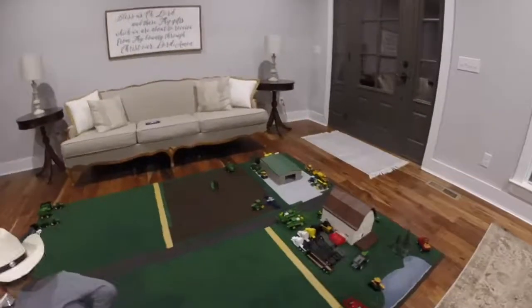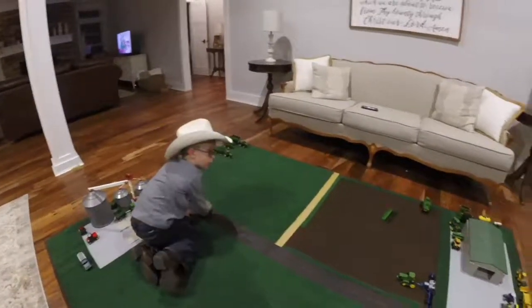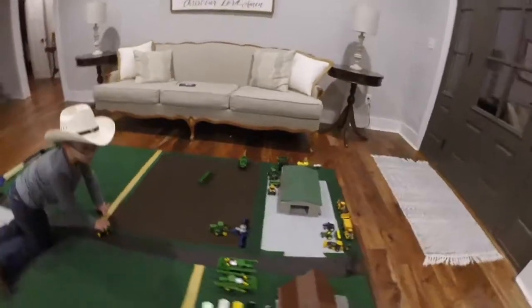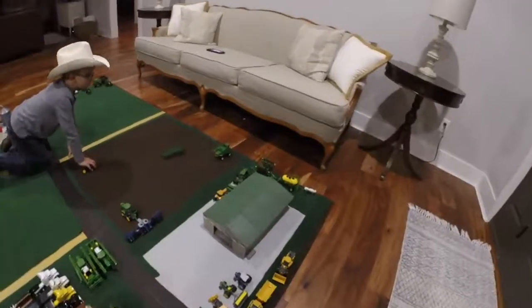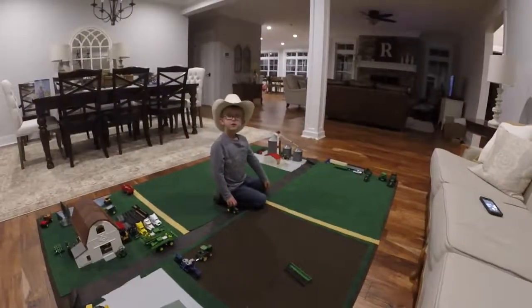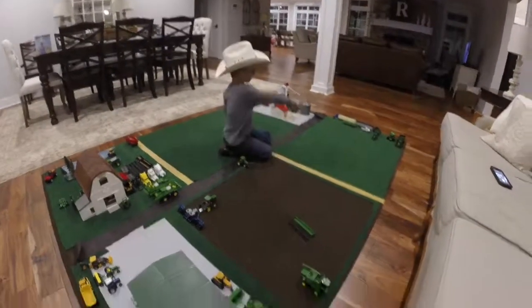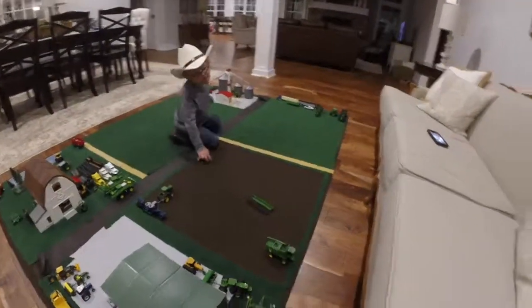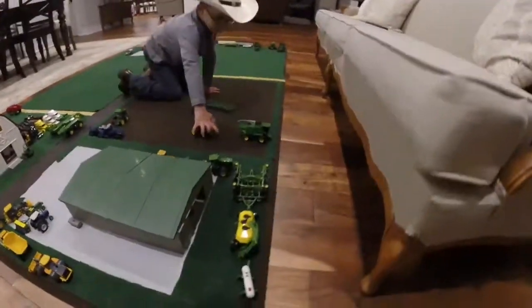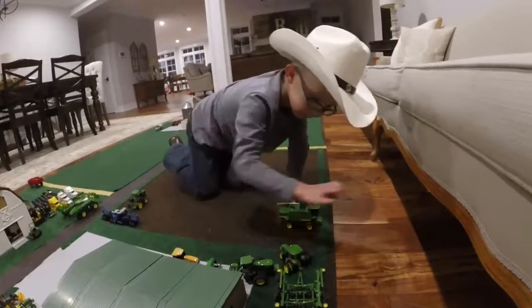I'm going to get one of my biggest strong tractors. The other big ones are hooked up, but I have two tractors with four-wheel drive. That one and that one. That's cool. Them are my two strongest ones. This is one of them though.